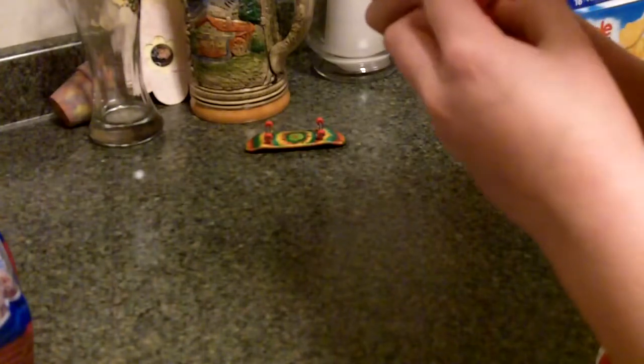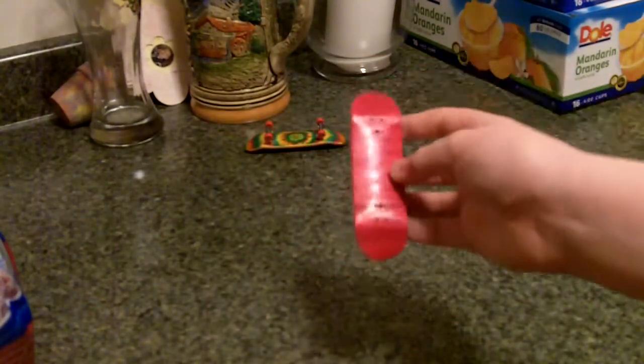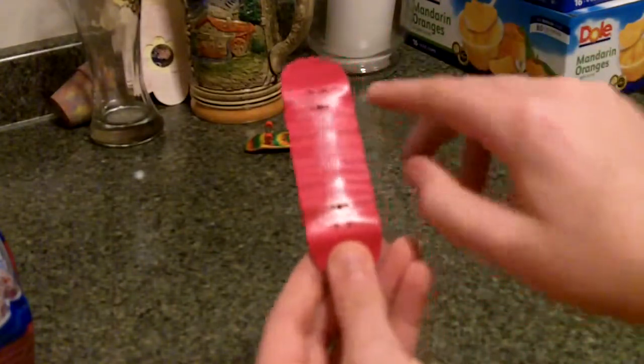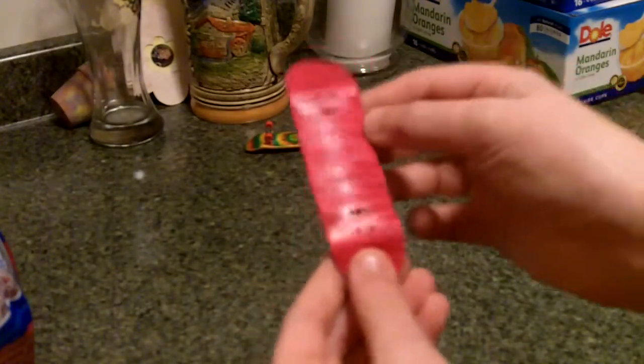The countersunk holes are perfectly drilled — those are really well done. The deck is pinkish red, it's awesome, and you can see how it's got like waves in it, like the wood. It shows kind of a natural wood look, which is pretty cool.